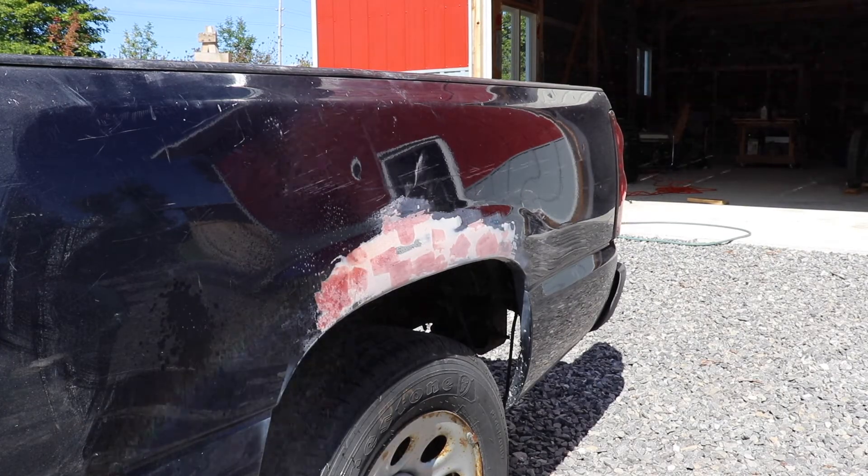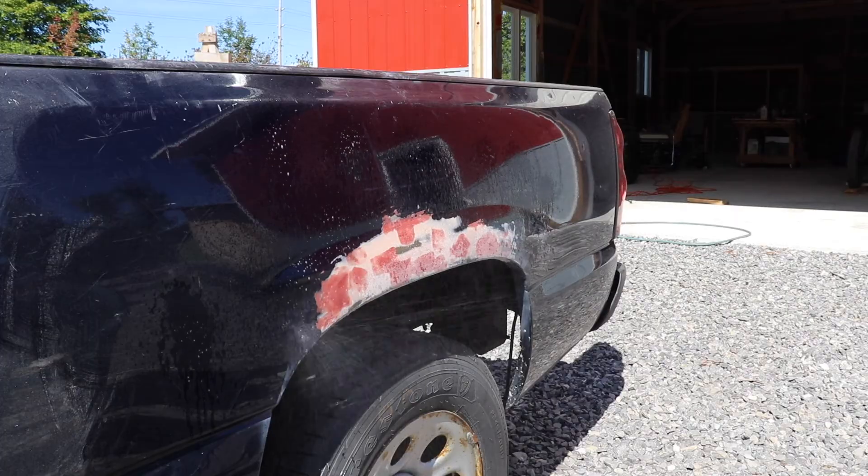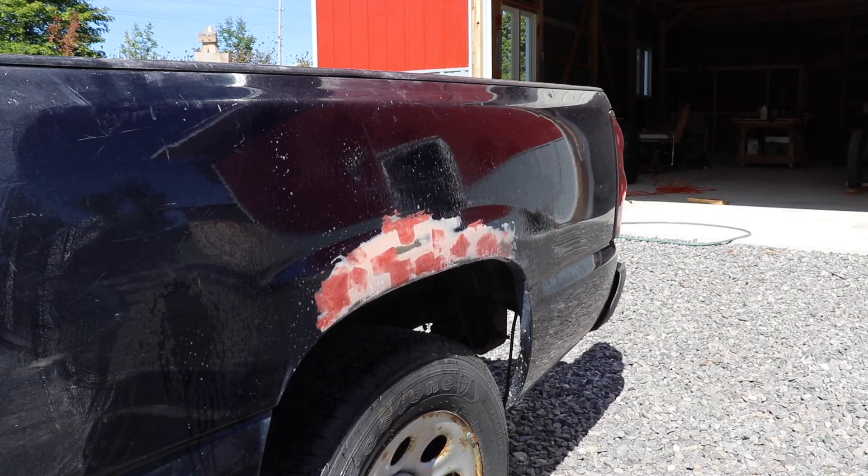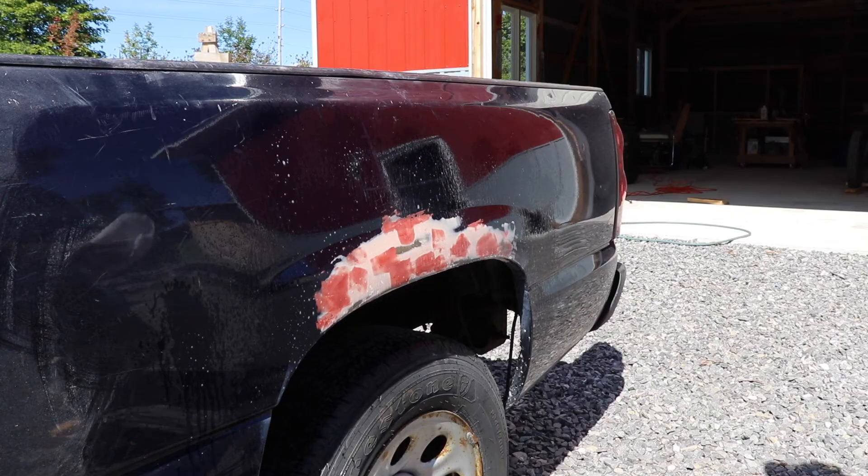After several rounds of Bondo sanding and cleaning, this surface is ready for painting. That's going to be the topic for the next video. Thank you for coming by.